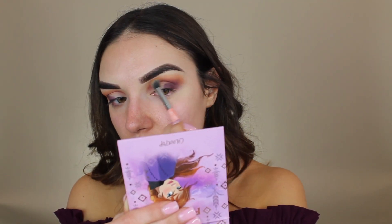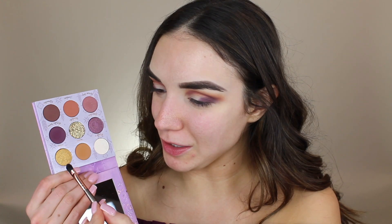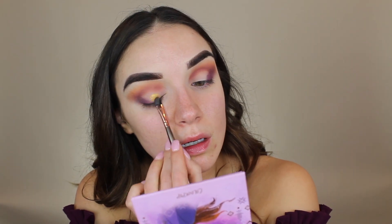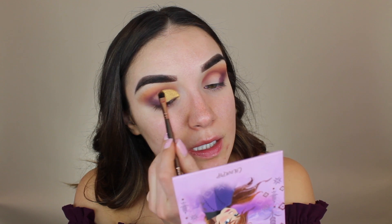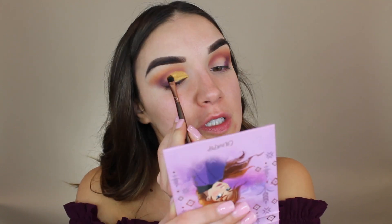This is getting quite dramatic quite quickly, but I kind of expected that with this palette since the colors are so vibrant. Now let's get some color on the lid — I'm going to take the shade Earth, which is a beautiful gold shimmer, on a flat eyeshadow brush and pack that on. I'm using the top edge of my brush to define it, kind of how you would with a cut crease — I never really do cut creases, I just do this because it's less work, but it gives a similar effect.